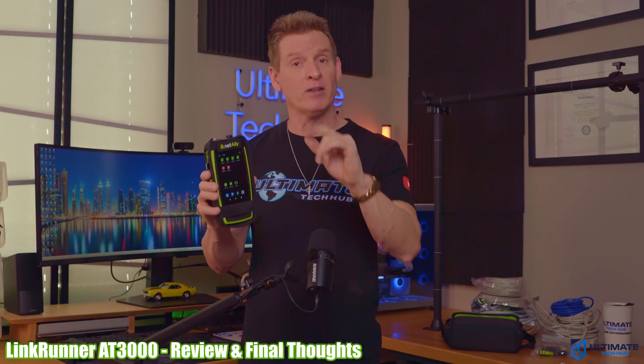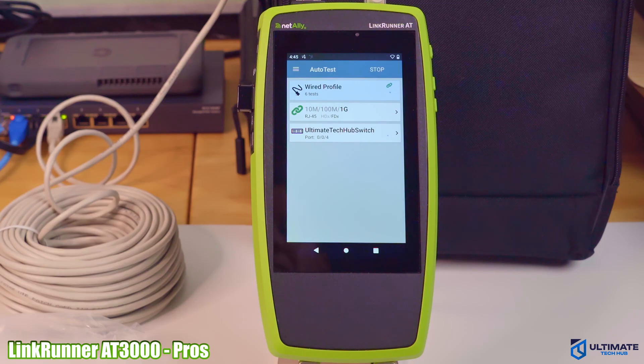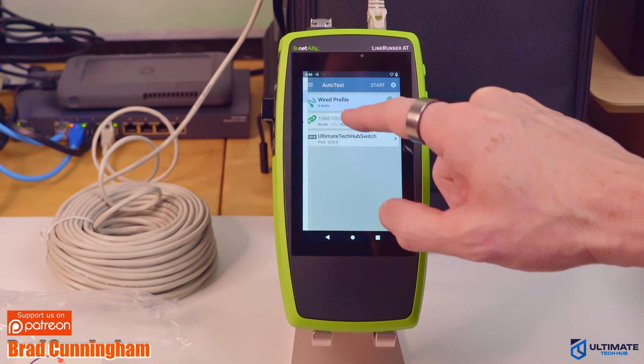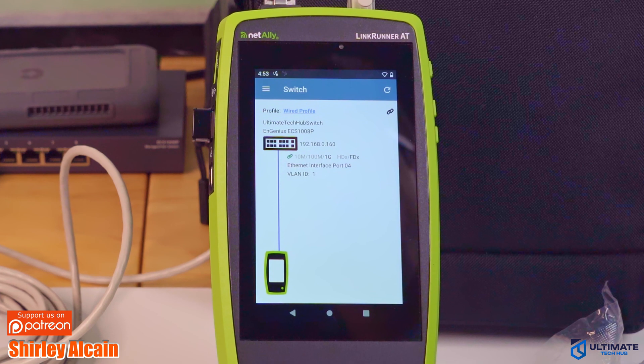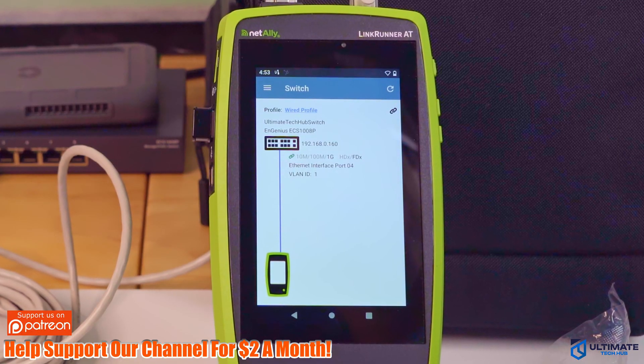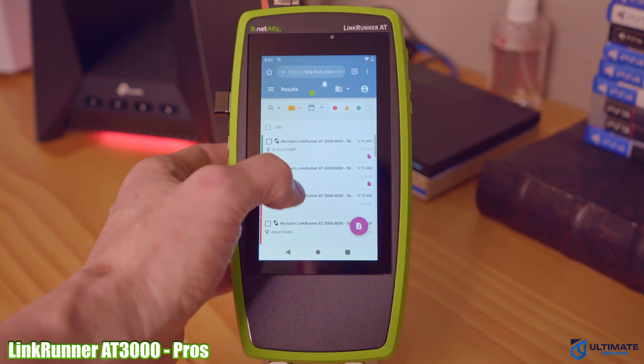After using the LinkRunner AT3000 for about four weeks, here is my full review. Starting with the pros: the auto test feature is the best I've ever seen on any network cable tester — it's fast, easy, and comprehensive. Adding profiles for different networking scenarios is very simple, and none of the other testers I've reviewed come close in depth of analysis. The switch discovery feature is also a must for networking professionals, providing a comprehensive analysis of the connected switch including name, port, link speed, IP address, and VLAN.